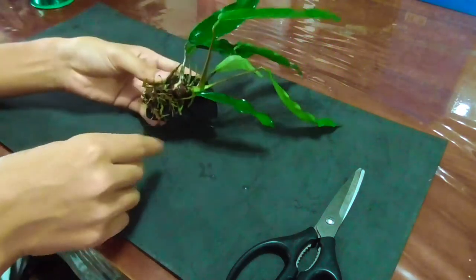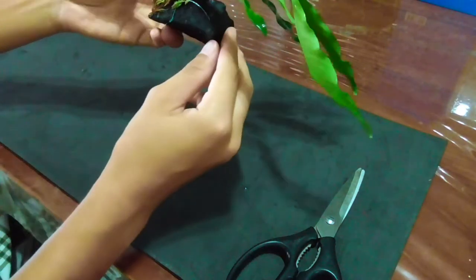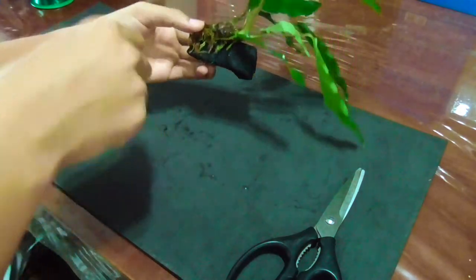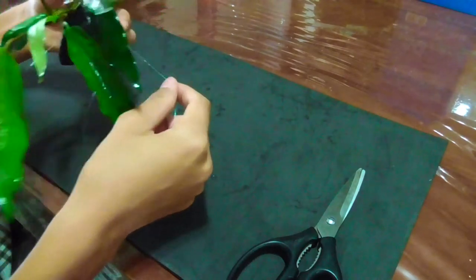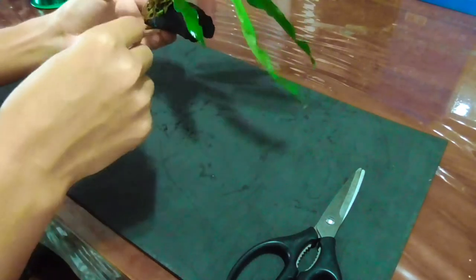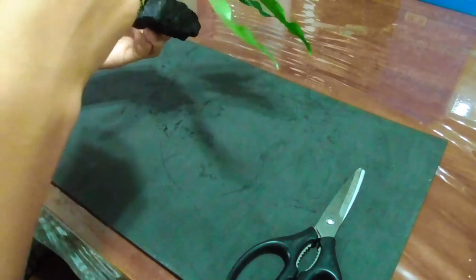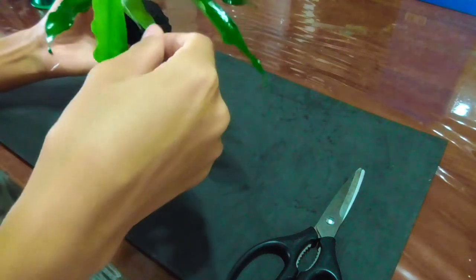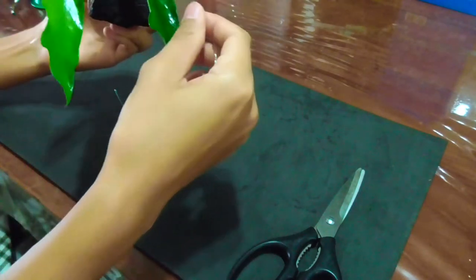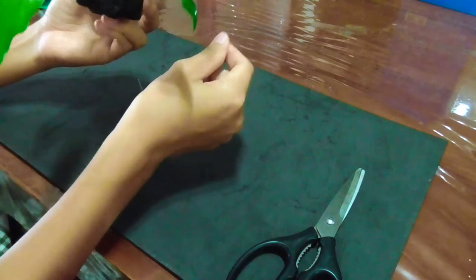After you've got your first knot, your plant should stay. Then you'll just go around — around the plant, around the leaves — carefully, so that the plant can stay on the rock and be more stable.